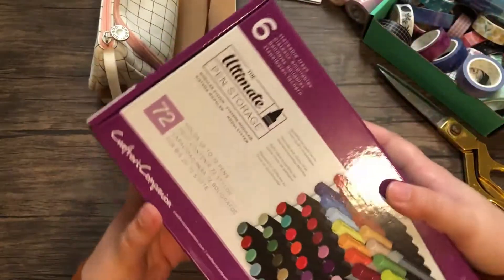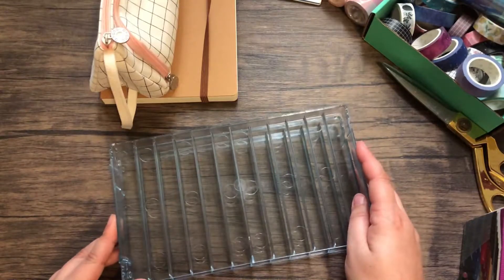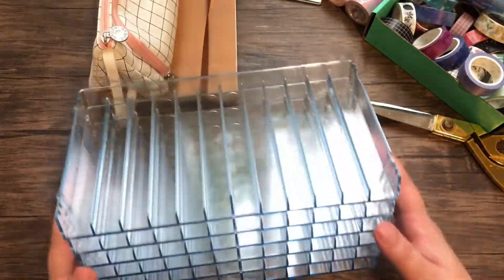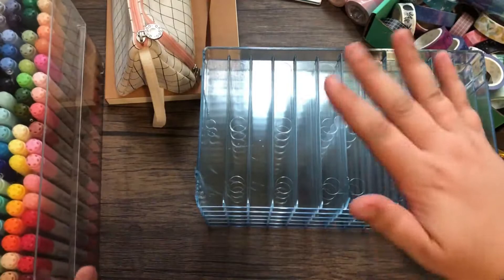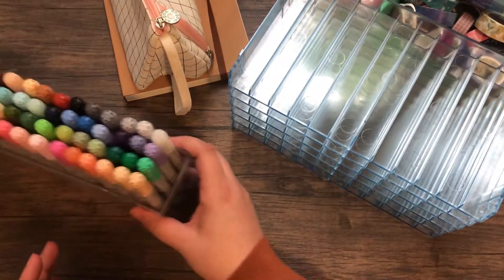One of the last things I bought was this marker storage — it's a bunch of individual trays that you can stack together. Let's see how this works. I really wanted to get this for my Copic markers. Right now I have them just in the case they come with, which is nice for storing them upright, but I want to start storing them sideways, and if you try to do that they kind of slide out. Let's put away my markers.